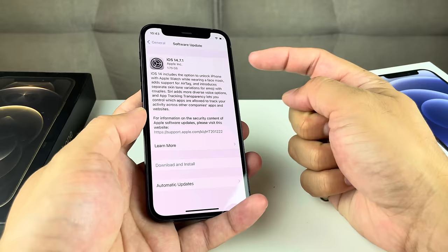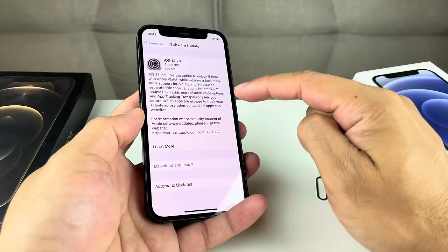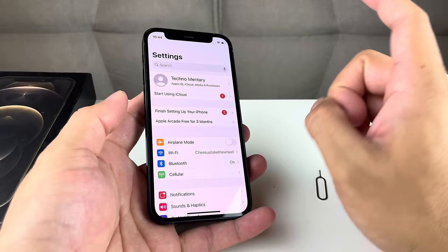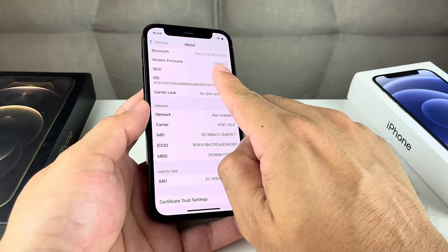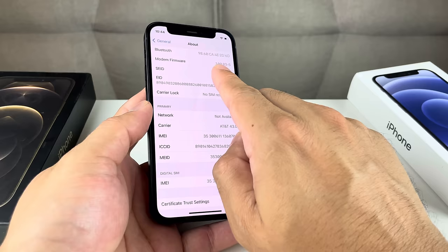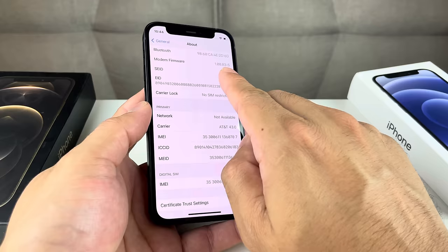As you can see right now, this phone has an update available — iOS 14.7.1. You can read through the information and then click Download and Install. That should hopefully fix any issues. After that, if it still doesn't work, go into Settings, then General, then About, and take a look at the firmware. Make sure that firmware is the most up-to-date for your phone and verify it with your carrier or Apple. If the firmware is out of date, a software update should address that.